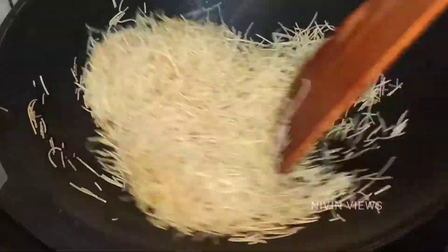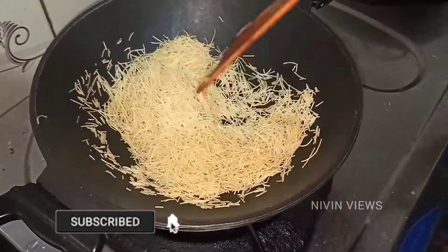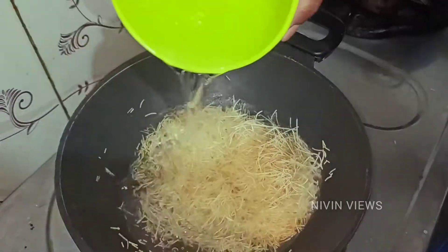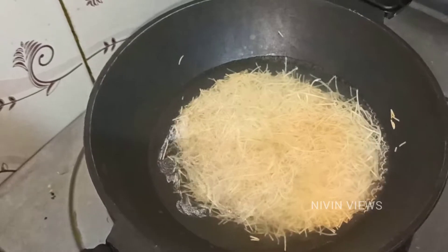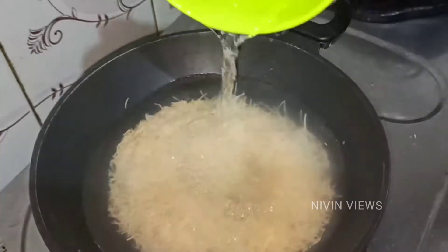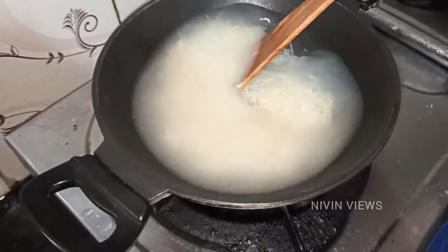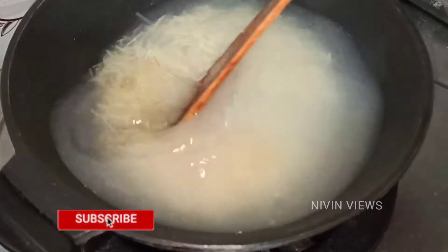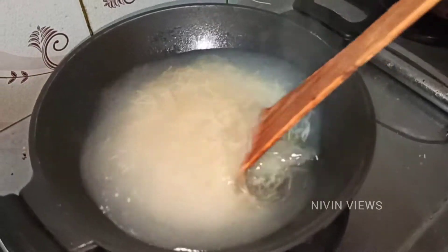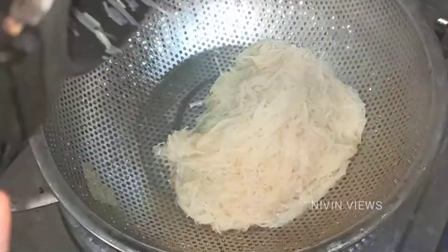In 2 minutes we will put it in 2 cups. Now we will add the oil. We are ready for 5 minutes.